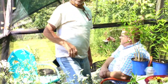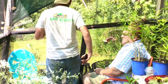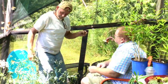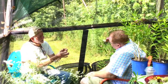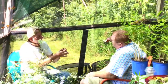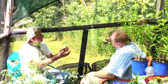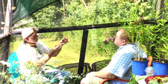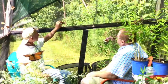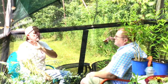Dave points out two monarchs that are mating right now. They're connected, with the male passing sperm sacs to the female. He won't hold them too long. They will stay together for almost 24 hours, and when she lays her eggs they will be fertilized at that time.